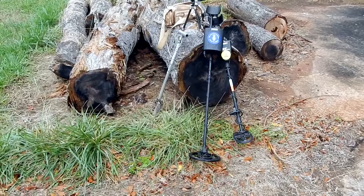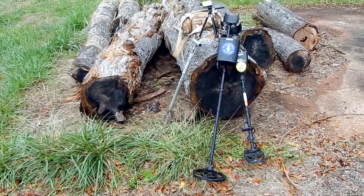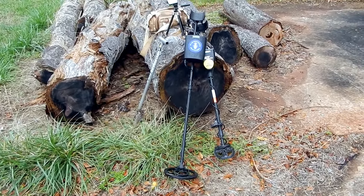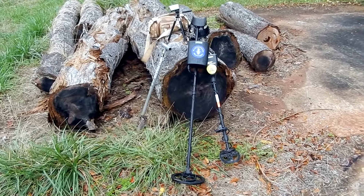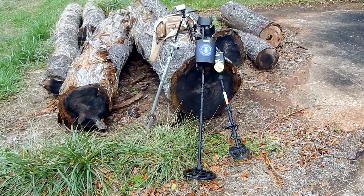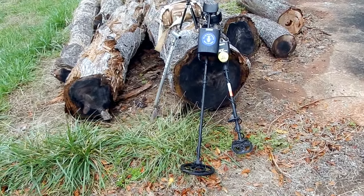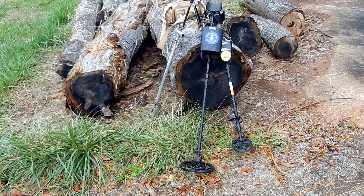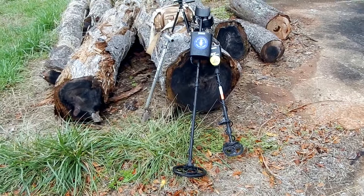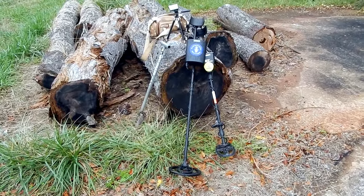I'm a little concerned — I only just got here and it's already started to rain, which wasn't supposed to happen today. The reason I'm concerned is because this Bounty Hunter is not water resistant or weather resistant, so I'm going to stay out here a little bit longer, but if the rain doesn't stop I'm going to have to put that machine away and stick with the AT Pro again today.